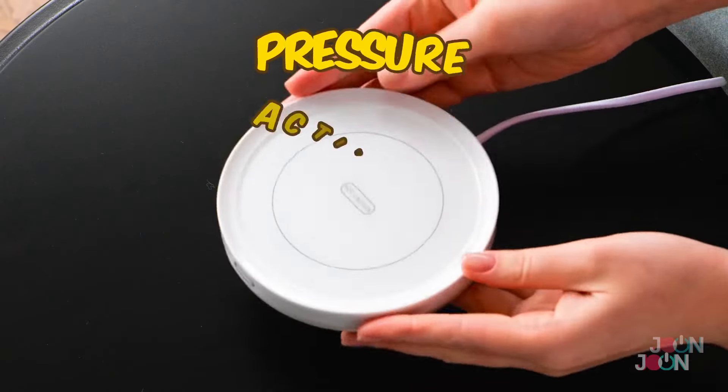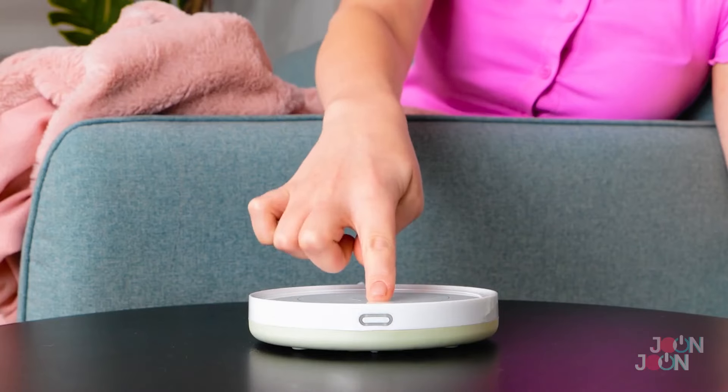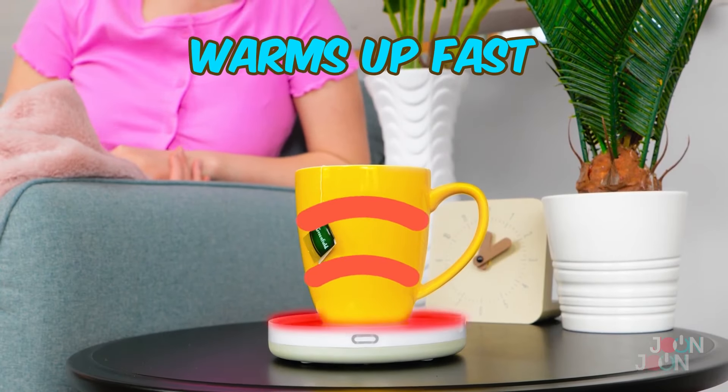There's nothing like a good cup of tea and a good book, unless your drink has gone cold. But with this warm coaster, you'll never need to worry about cold tea or coffee again. The coaster is pressure activated — just place it on a table and you're ready to go. Pop your mug onto it and enjoy a hot drink. It warms up fast. The warm coaster gets a tea-rific five stars.